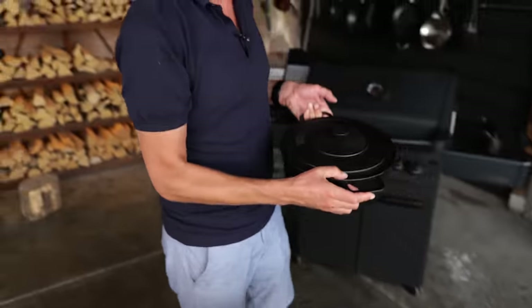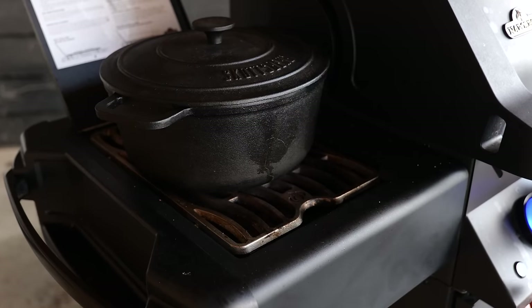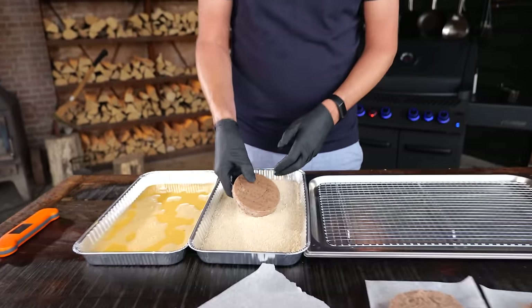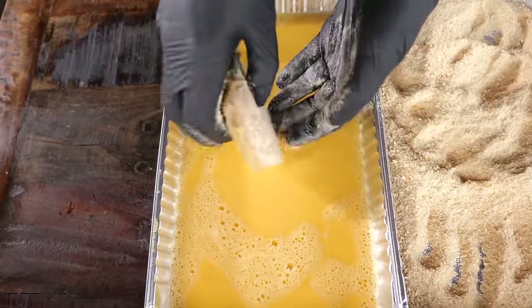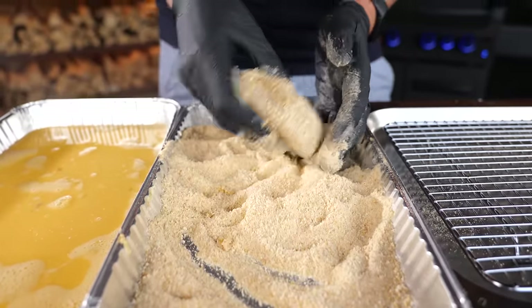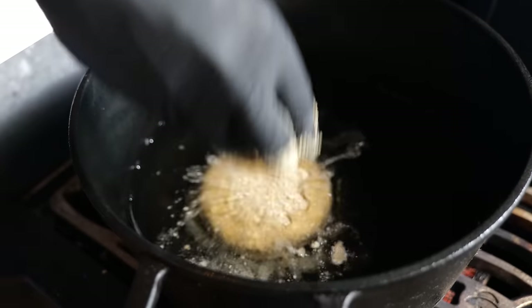I'm also gonna need something crunchy on the outside, so I'm adding breadcrumbs to a tray. I'm taking a big heavy cast iron pan filled with beef tallow, turning on the gas, letting that melt, and once it becomes 180 degrees Celsius we're good for frying. Take the hockey puck, get breadcrumbs on it, dust it off, put it in the egg, get more breadcrumbs on it — now you've got an extra crispy exterior — and quickly into the fry.